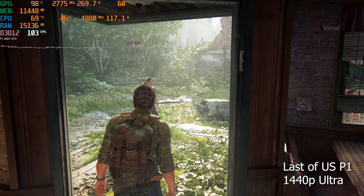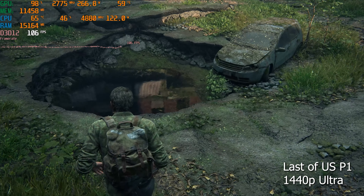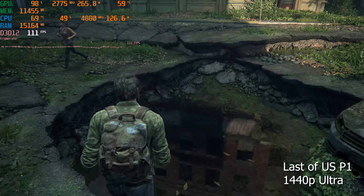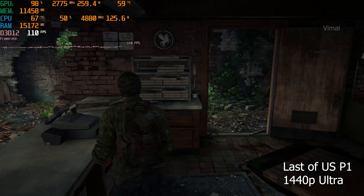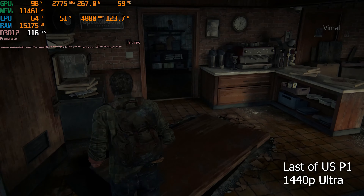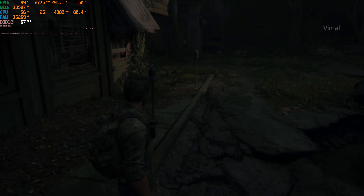Testing The Last of Us at 1440p maximum ultra graphics, we were on average getting around 110 to 115 FPS — triple digit FPS. The 4070 Ti Super was barely hitting around 90 to 95 FPS at the same settings and could not hit triple digits. For the 4080 Super, it looks like a walk in the park. Really good performance — the game feels buttery smooth with no lags or issues whatsoever.